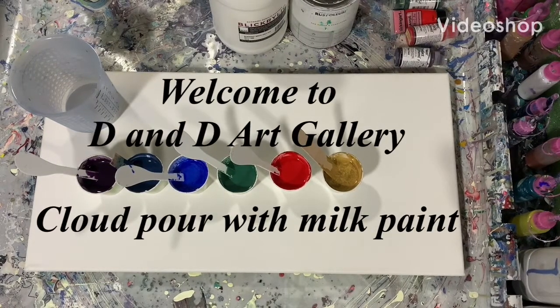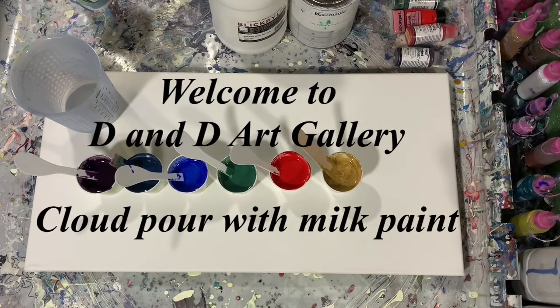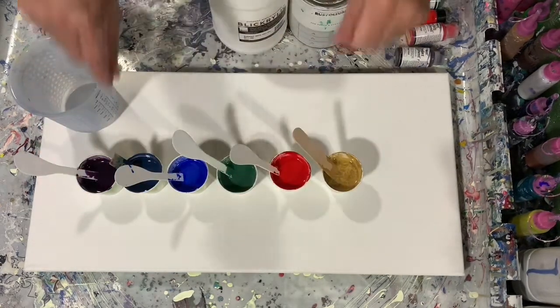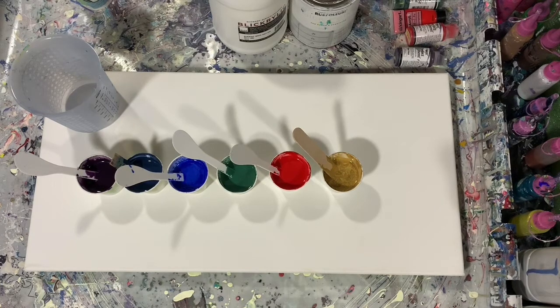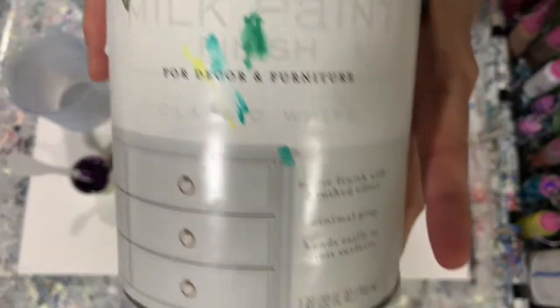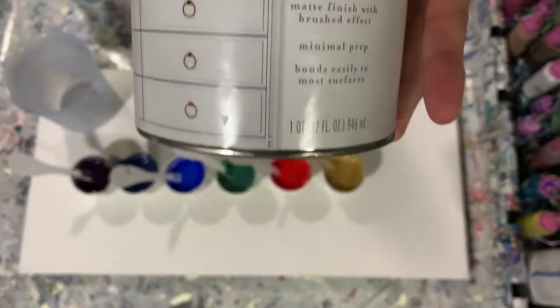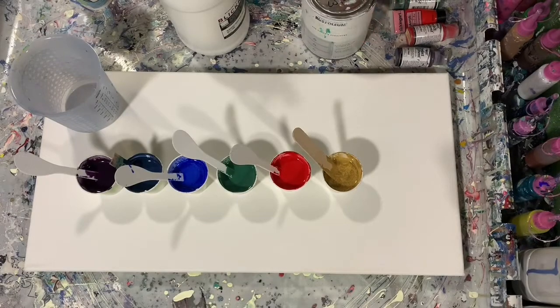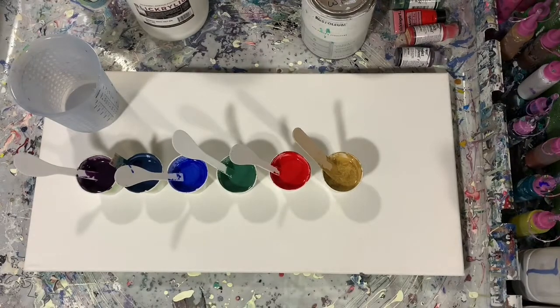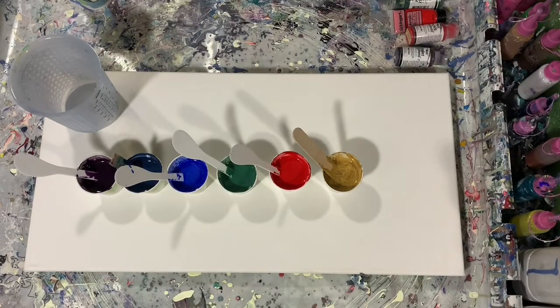Hi everybody, it's Deb from D&D Art Gallery. Hope you're all doing well today. Today I'm going to attempt a cloud pour using milk paint and I have a 12 by 24 inch canvas. My base coat is the Rust-Oleum milk paint in their classic white and also the Blick white. I will put the pouring medium recipe in the description, so check there.